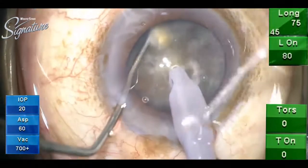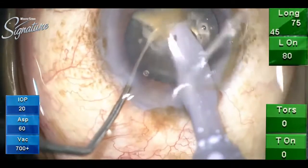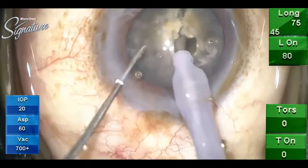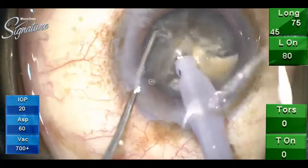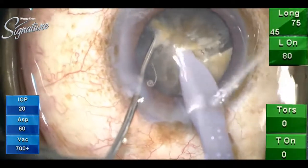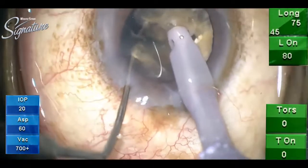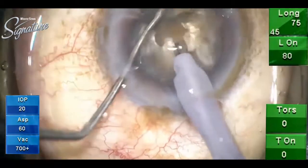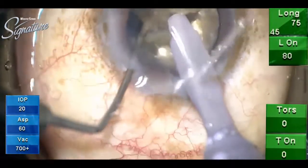You can see the 45-degree tip, and when you chop you have to bury deep and go deeper down to see that the nucleus splits, because the fibers are quite tenacious and leathery in a brown cataract. We start with longitudinal phaco, and during fragment removal we can switch to the oval. In longitudinal coat phaco, burst mode is ideal.